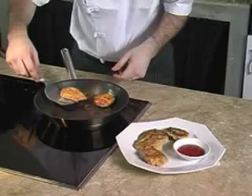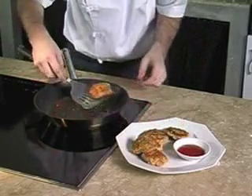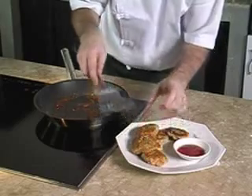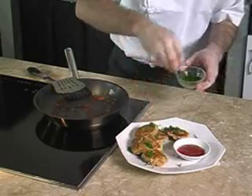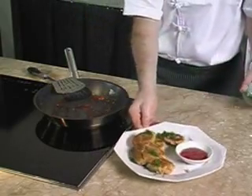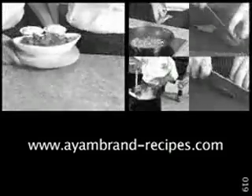Now the sardine nuggets are ready to be served. Place them on a plate and serve with chili sauce or tomato sauce. To garnish, put some parsley on top. You will find more great recipe ideas on Iron Brand Recipes dot com.